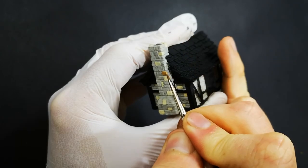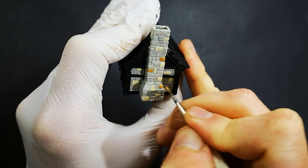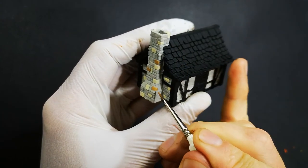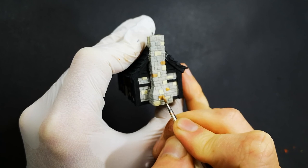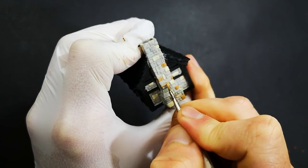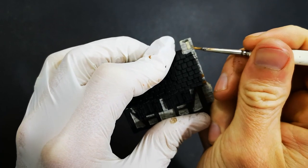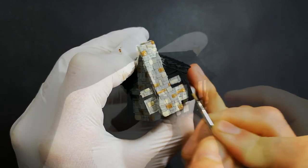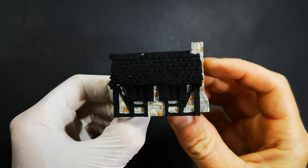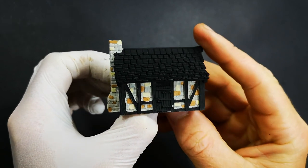Now we're moving on to the Leather Brown, the other colour I'll be using to pick out individual stones. The reason I chose Leather Brown is because it's not a solid deep brown - it has a little bit of orange mixed into it, which gives it a sandy look. It'll give further variation like the Bone White, but it's also going to stand out nicely against the Aged Bone and Bone White because it is quite a different colour. Just like with the Bone White, I'm going around picking out individual stones with a random distribution so we can see all of these colours mixed across the entire stone wall.